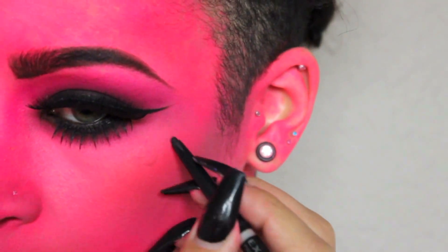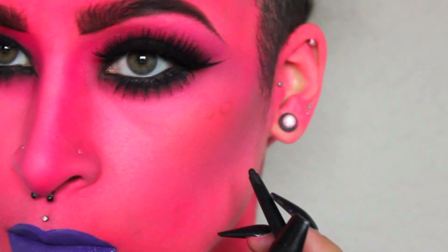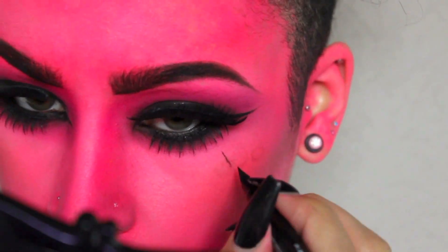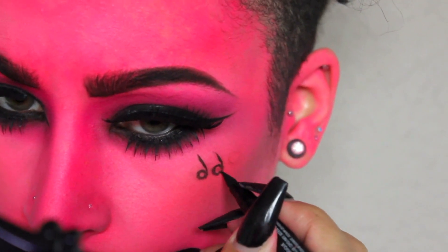I felt my face was a little bare, so I added a few designs — you can feel free to do this or skip this step, it's up to you. I'm lightly outlining where I want to place the sixes, and then going over it with a liquid eyeliner. I'm going to do the same steps for the upside-down cross in the middle of my forehead.